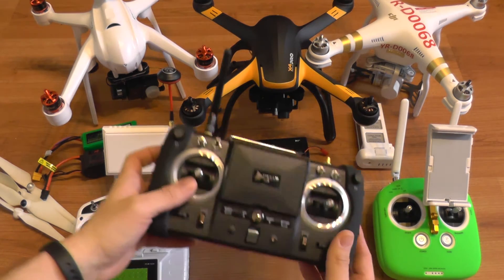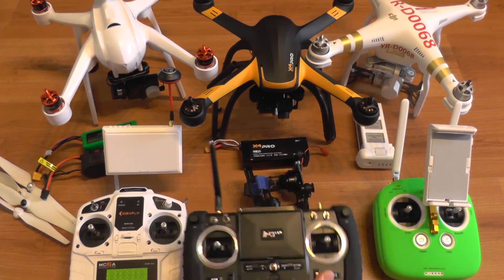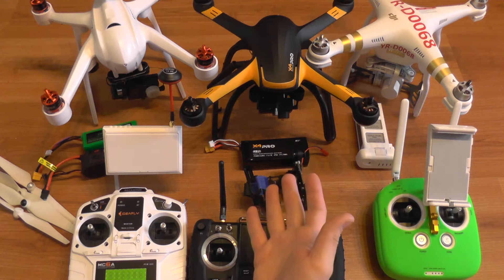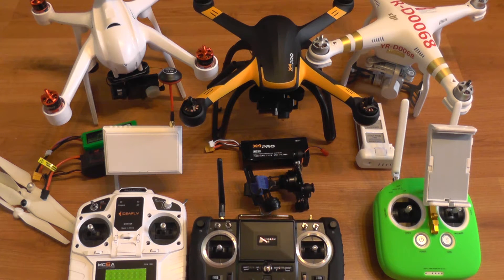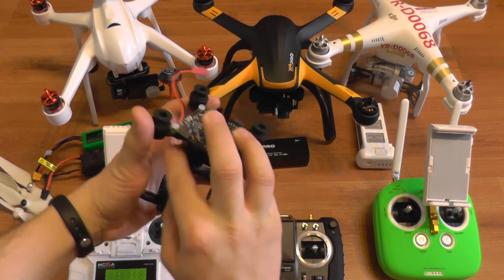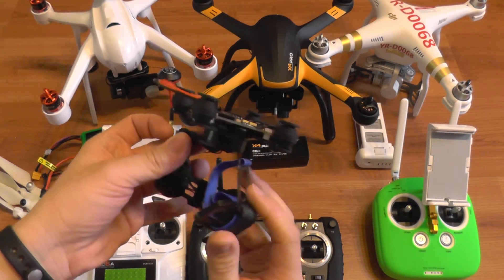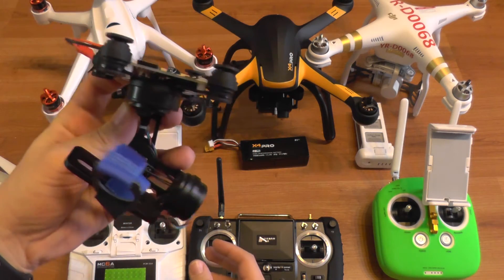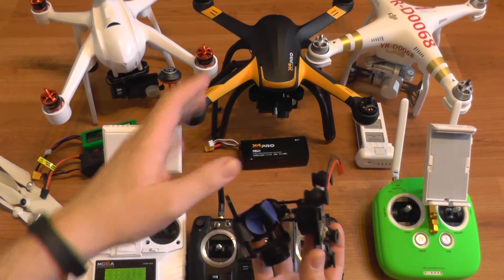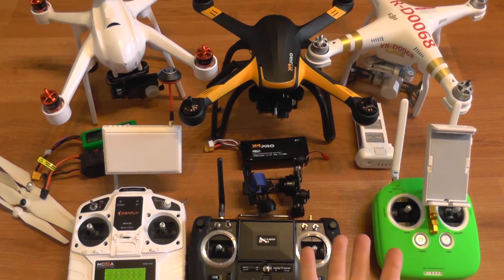The Hubsan X4 comes with a larger transmitter with a built-in monitor, so you get FPV right out of the box. You get a full HD camera but no gimbal. For about 70 dollars you can add a three-axis gimbal — like the HECRC Storm32 — which has very good performance but needs some adaptation to work with the X4.